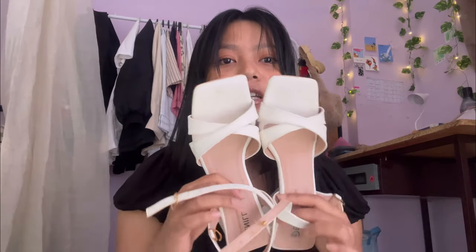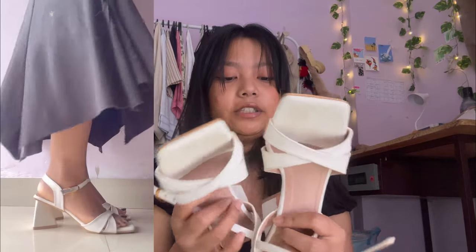I wanted something in white because white goes with almost every outfit, right? I saw this and I was like, this is very basic, simple, nothing much, and quite pretty - so I ordered them. The quality is very good. The back side is in a triangular shape, so I feel it is very comfortable when you walk. It gives you a balance, and you can be very stable with this heel.